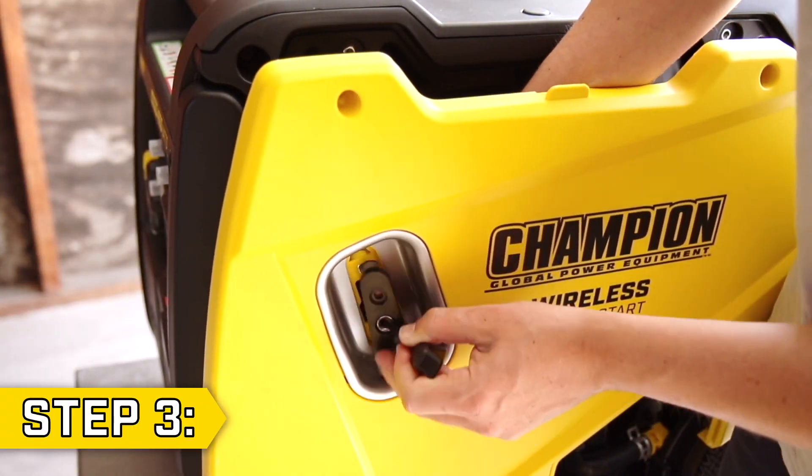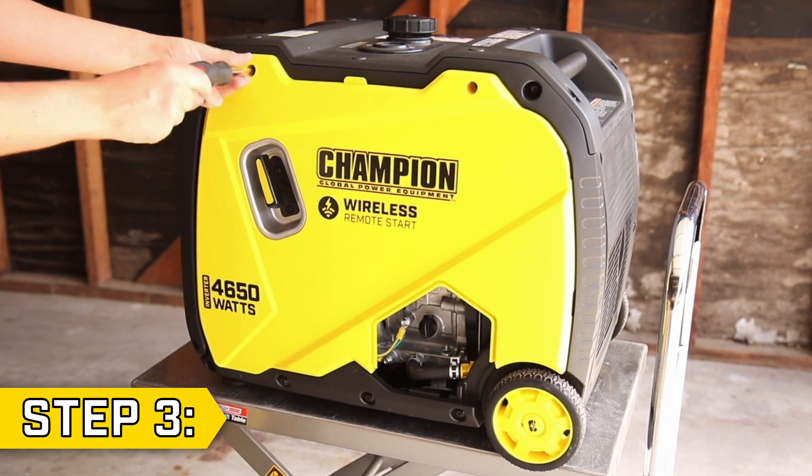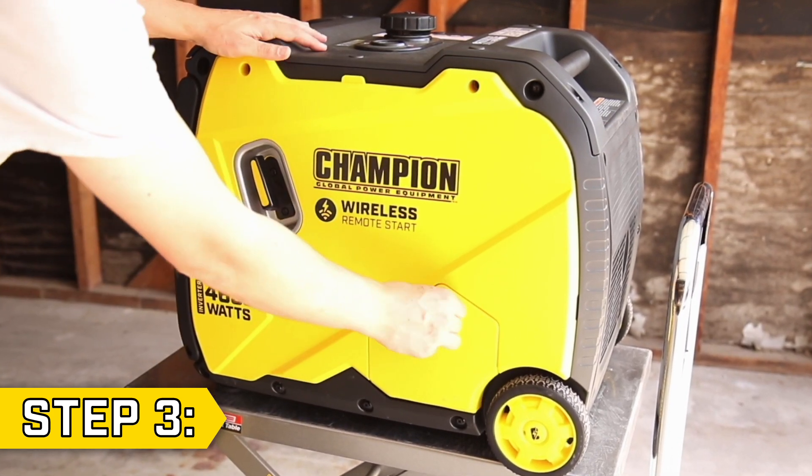Pull the recoil handle through the hole on the side panel. Replace the two recoil screws, tighten the side panel screws, and replace the small access panel.